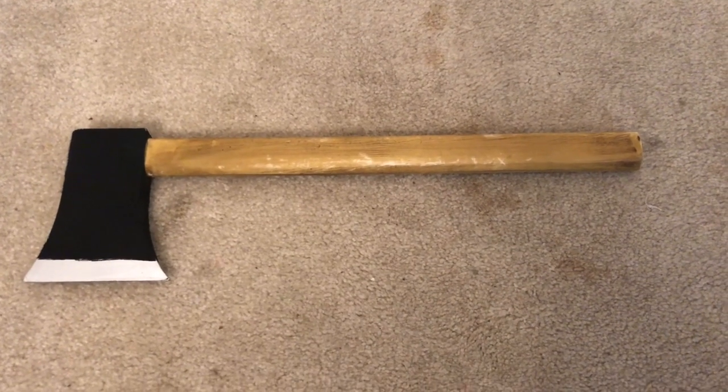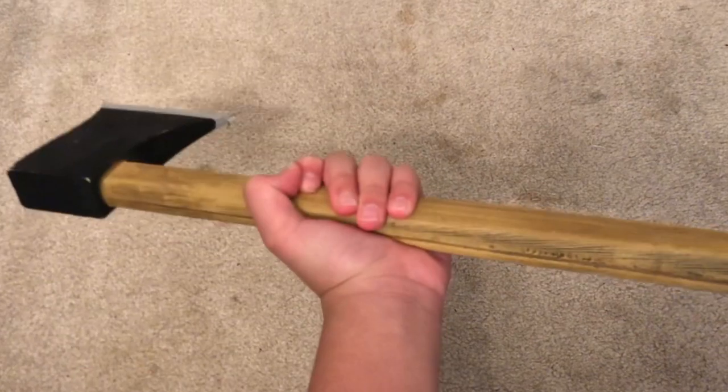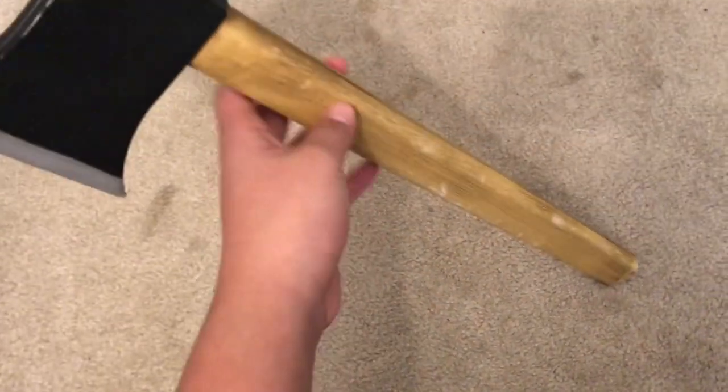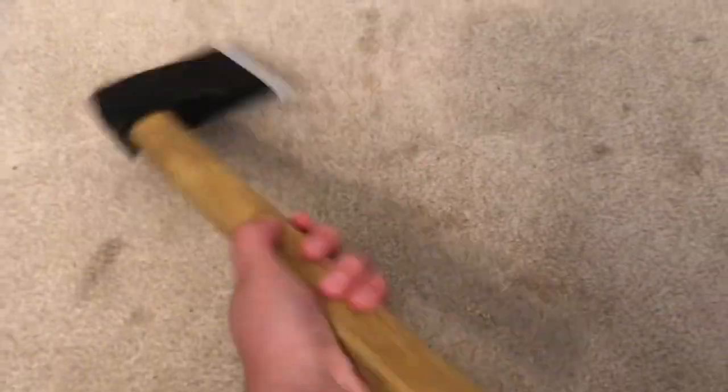Hey guys, hippie here with a new video. Today I'm gonna be reviewing the Trick-or-Treat Studios Walking Dead Rick's hatchet. This hatchet is an okay prop — the paint job is good, but then it chips, and that's the problem. That's one thing I don't like about this axe.